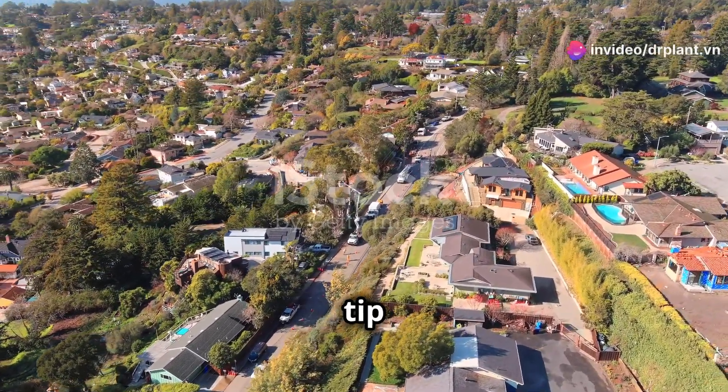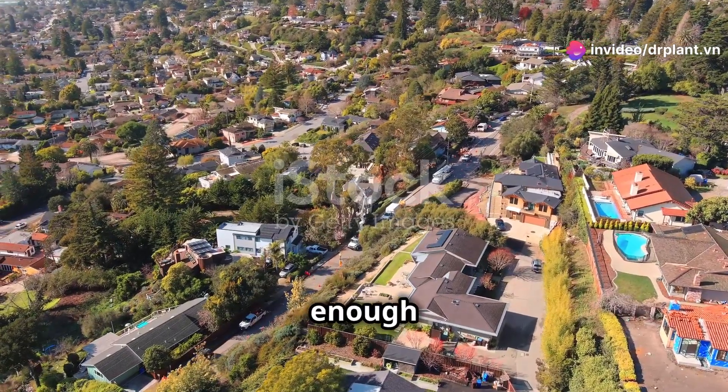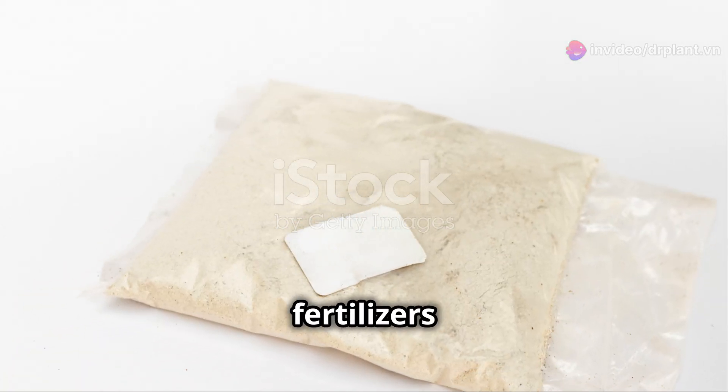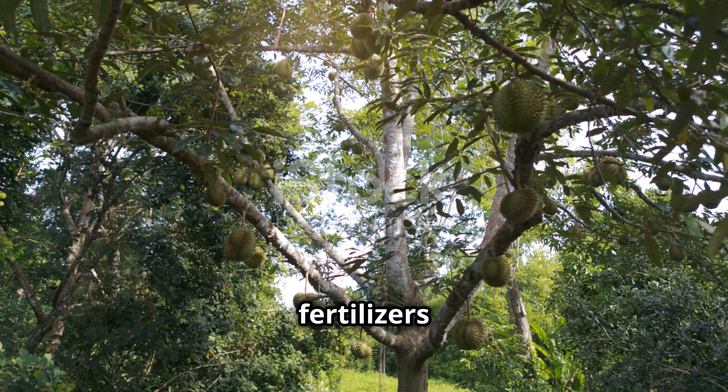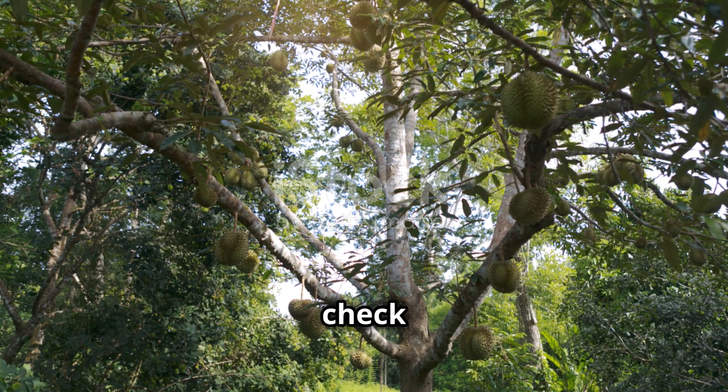Another tip: after branch training, you should fertilize the tree to provide it with enough nutrients. Use organic fertilizers or specialized fertilizers for durian trees to help them grow better.